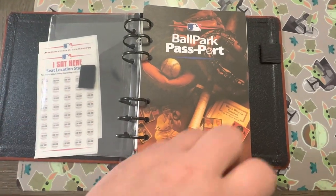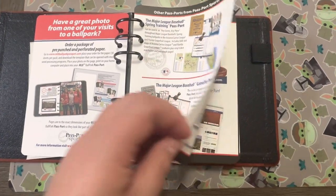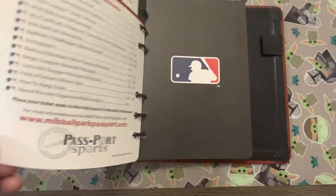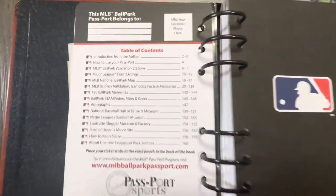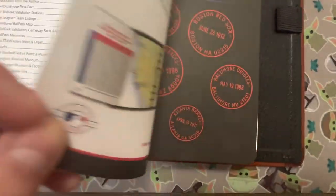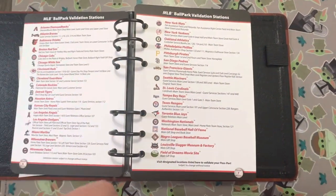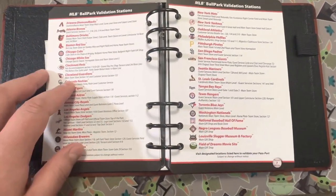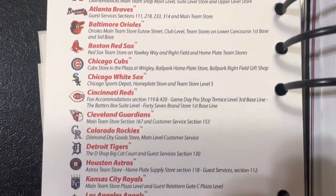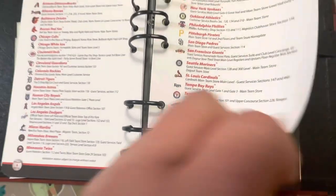There's a little pouch where you can put your ticket stubs or whatever you want. It starts off telling you a little about the passport and other passports you can get, then you put down who it belongs to. It has a table of contents, and then the meat and potatoes - it has all the validation stations for all the parks. For each one, it tells you exactly where the station is so when you get to the stadium you can head over and get it stamped.